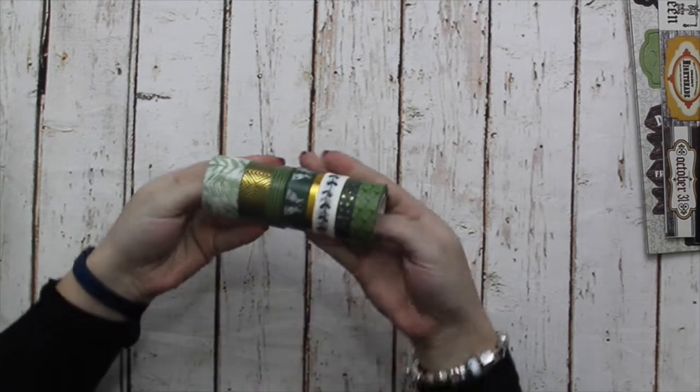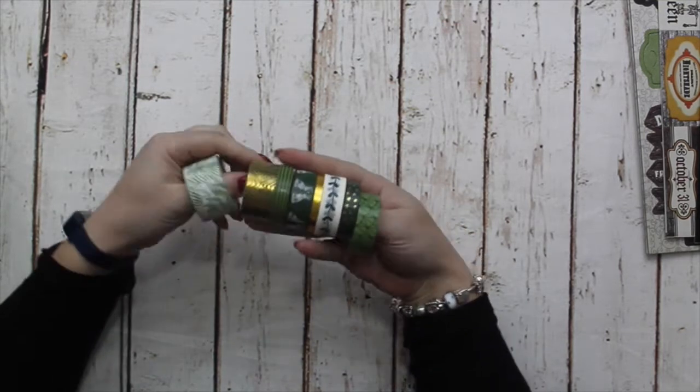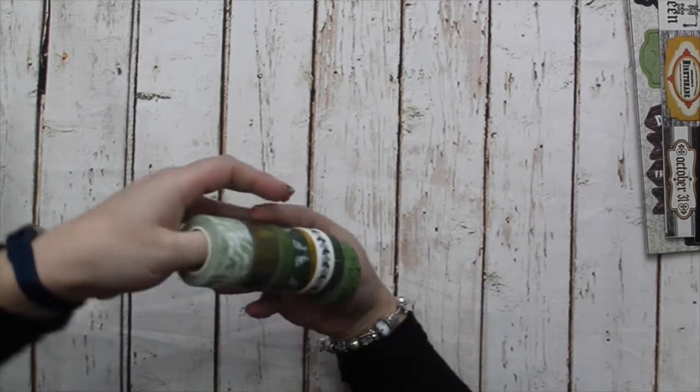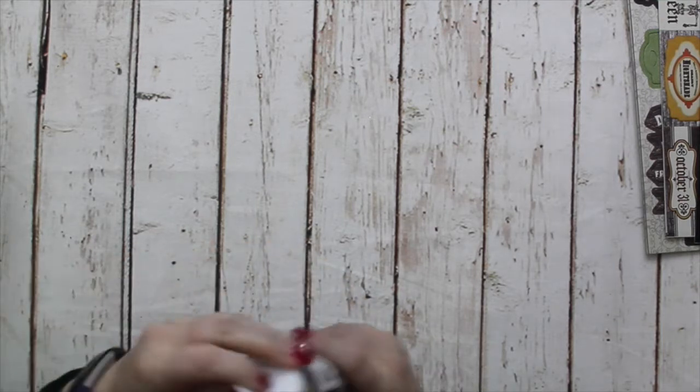There are many more products coming to Love From Lizzie, and as soon as my new website is ready you will be in for a treat. Here we have the other set of washis — again, three have got a gold foil finish, and this is more of a nature theme. It is so, so pretty. I think I must have about 300 rolls of washi, which was fine when I was doing my planner — now it's a little bit naughty!